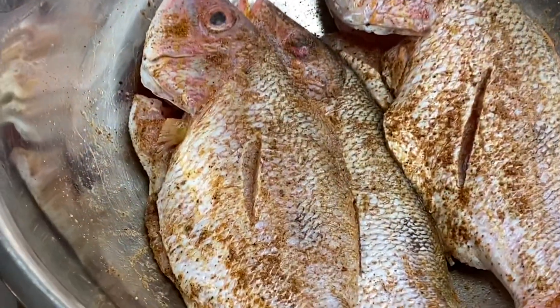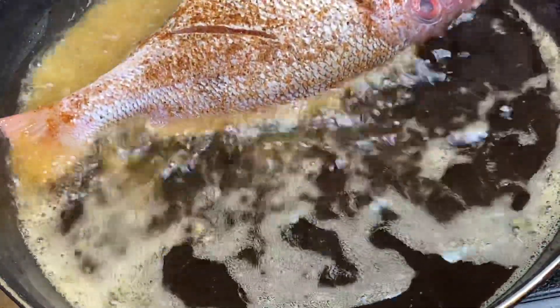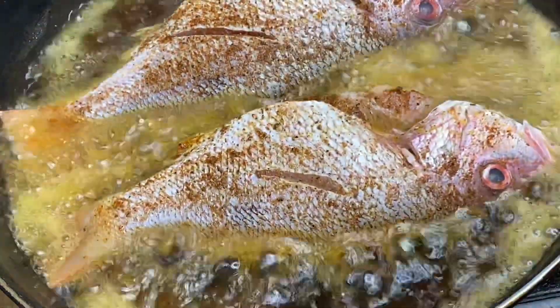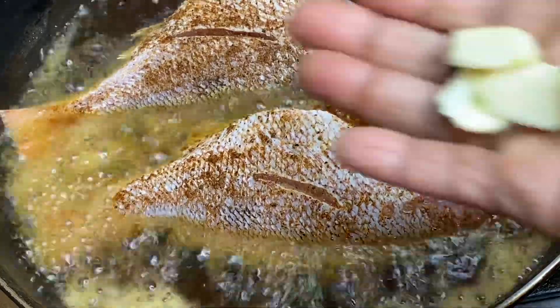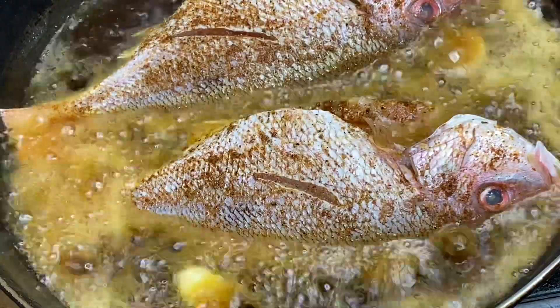Now that these are fully seasoned, I'm just gonna fry them until they are all nice and golden, also adding a few pieces of garlic within the oil for that nice garlicky flavor.